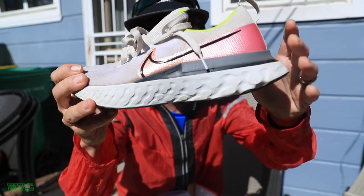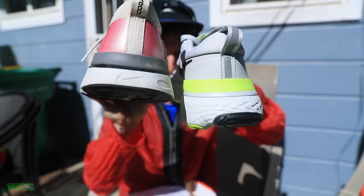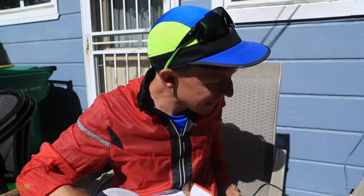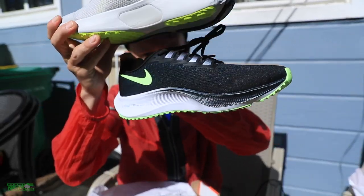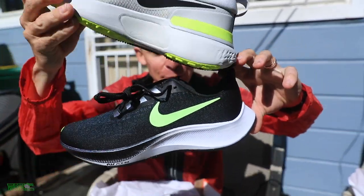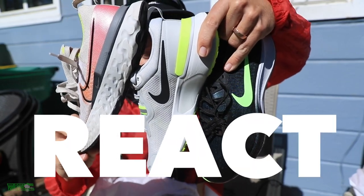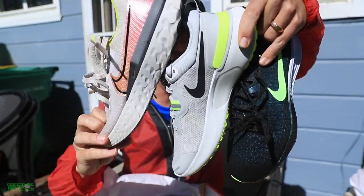Here is the Infinity Run from earlier in 2020. You can see the bars there at the back of the heel counter. So it'll be interesting to see the differences between these two shoes, both coming out in 2020. And I cannot resist comparing the new React Miler to the Pegasus 37 as well. All three with React midsoles — it's fascinating to see how Nike is pushing React midsoles into their running shoe rotation.